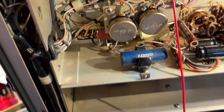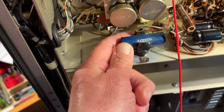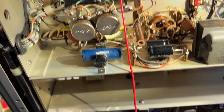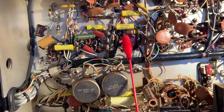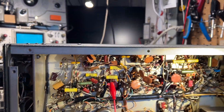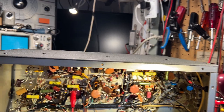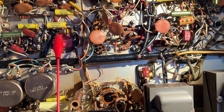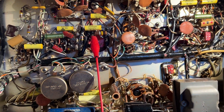There's one old capacitor left in there but it's not connected to anything. Everything else that needed to be replaced has been replaced. All the Bumblebee paper caps have been replaced, and several of the silver micas have been replaced as well.